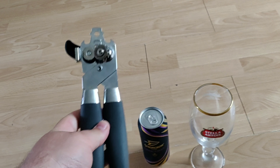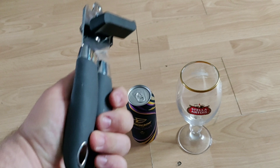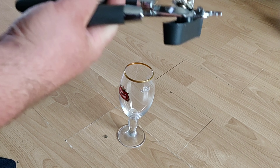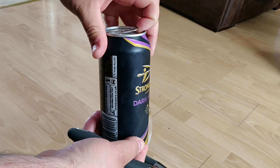All right, what you need now is just one of these — a can opener. Nice and easy. So as you do, first of all, you've got to get the can and you've got to open it first.